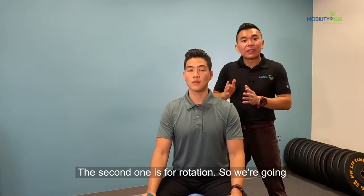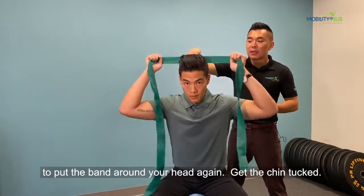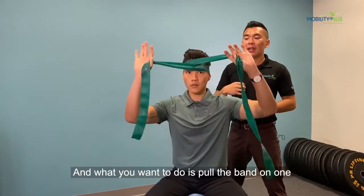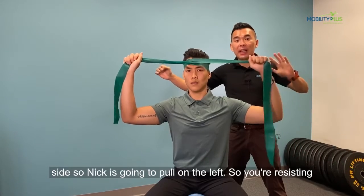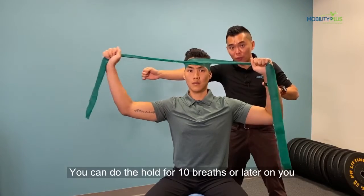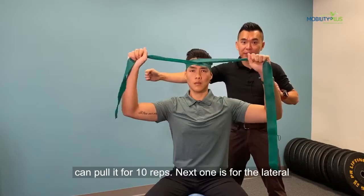The second one is for rotation. You're going to put the band around your head again, get that chin tuck, and pull the band on one side. So you're going to pull on the left so you're resisting with the right neck muscles. Again, either you can hold for 10 breaths or later on you can pull it for 10 reps.